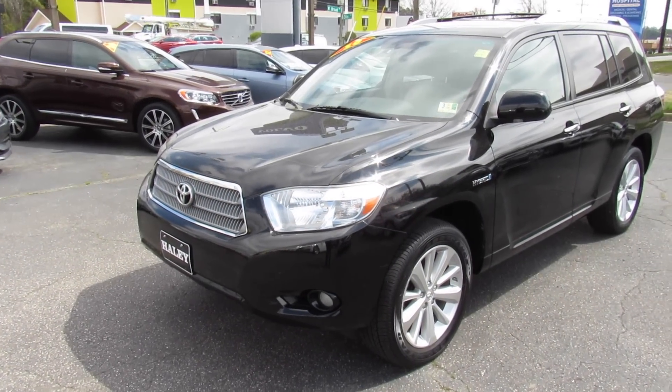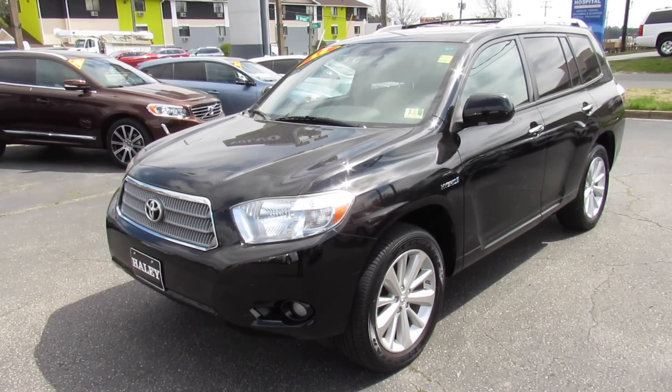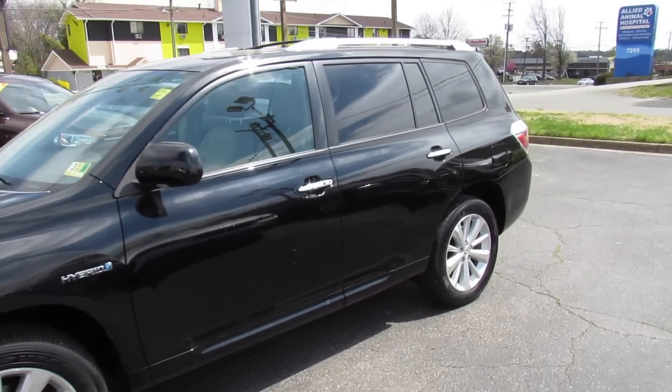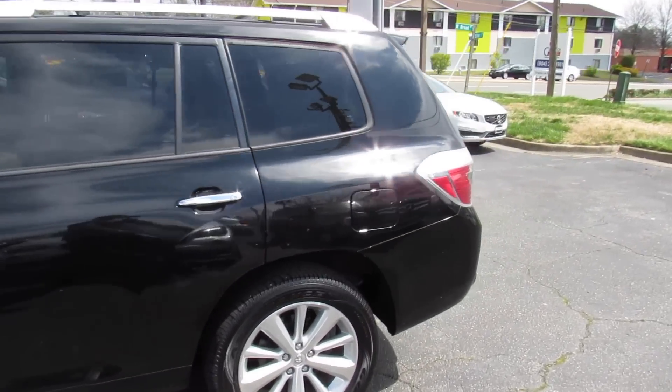Hey guys, it's me Jake from JakeMan21642. Today I've got a video for you of this 2010 Toyota Highlander Hybrid. This one is a limited hybrid model as well.